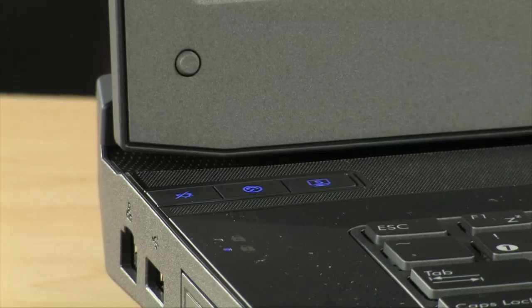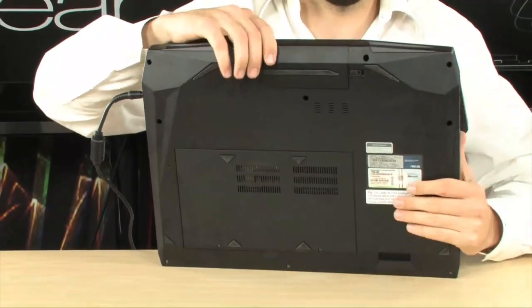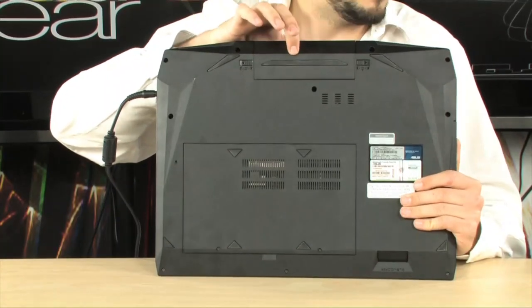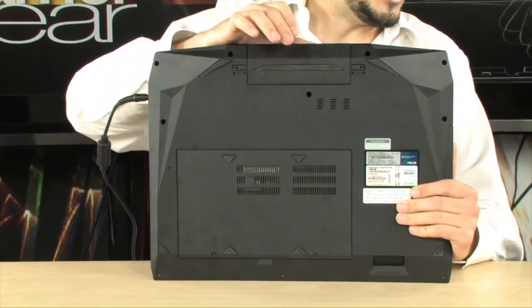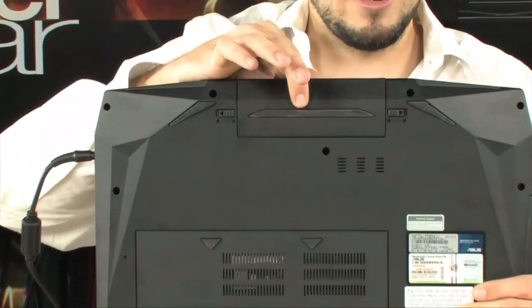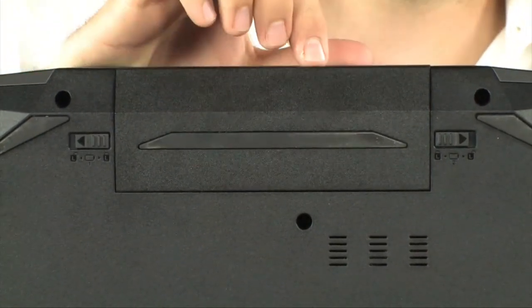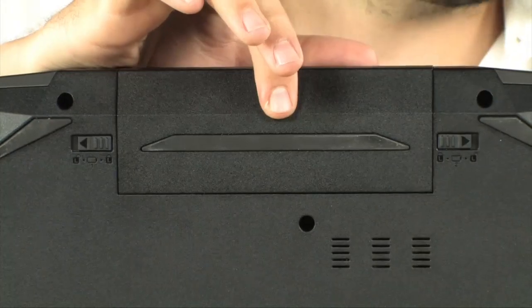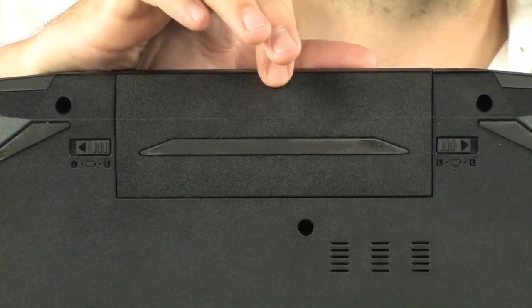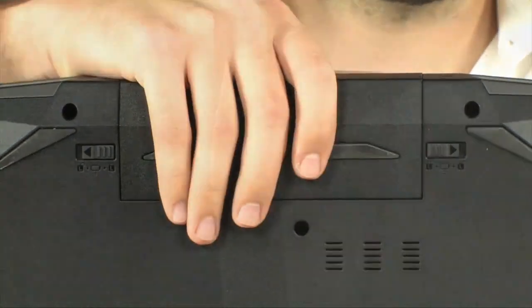Let's talk about the battery. This thing is definitely not portable — it's not meant to be used all around town. But it does have a huge 8-cell lithium-ion battery — 5200 mAh. Ironically, this battery would keep a regular laptop running for like a day, but because this thing is such a monster, you're going to get about one to two hours of use max. But what do you expect when you've got a 5870 in here?